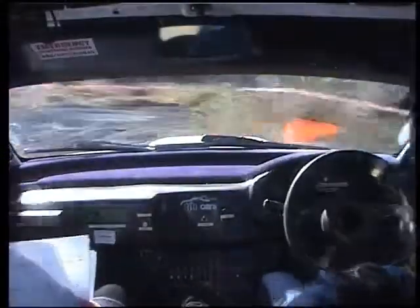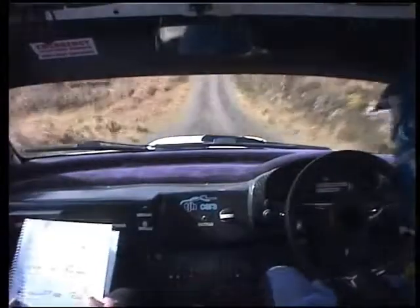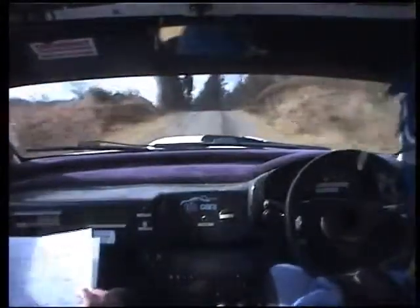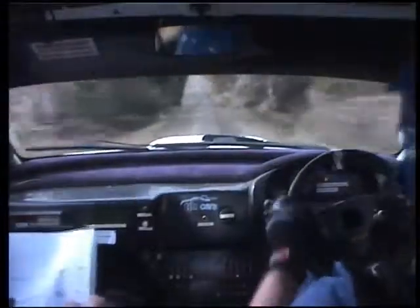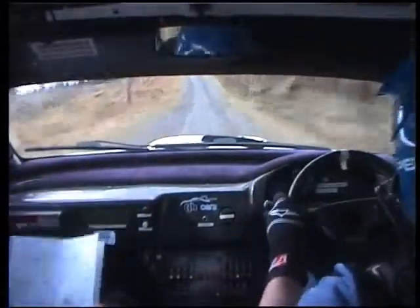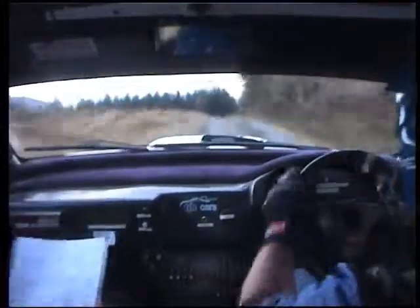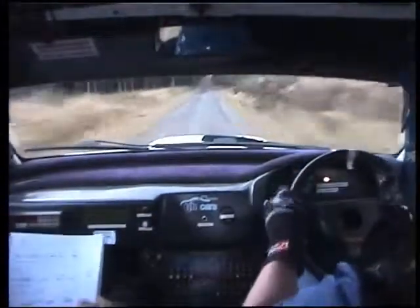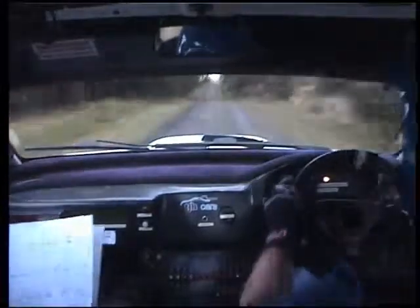Don't cut. Don't cut. 2 left over big crest. 150, flat 1 left over crest. 60, flat 1 right. 100, flat right now, go 100. Think about the bumps now, these are bad. Left over crest and right over crest, 50.